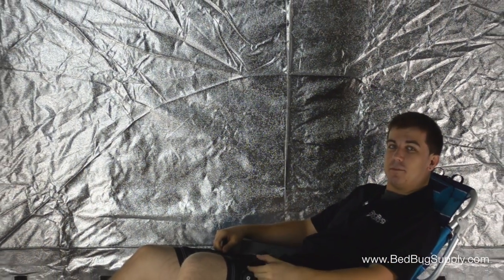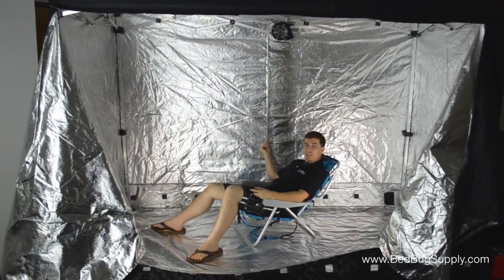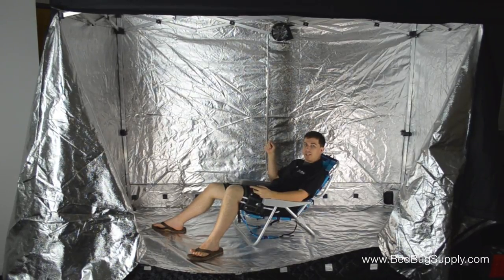Hi, this is Josh with Bedbug Supply. Today I'm taking a load off in the spacious and toasty ZapBug Room. This is a huge new heater that can be used to kill bed bugs hiding in your sofa, your mattress, your bed frame, just about anything in your home that isn't nailed down. Not only is the ZapBug Room enormous, but it's well made too.